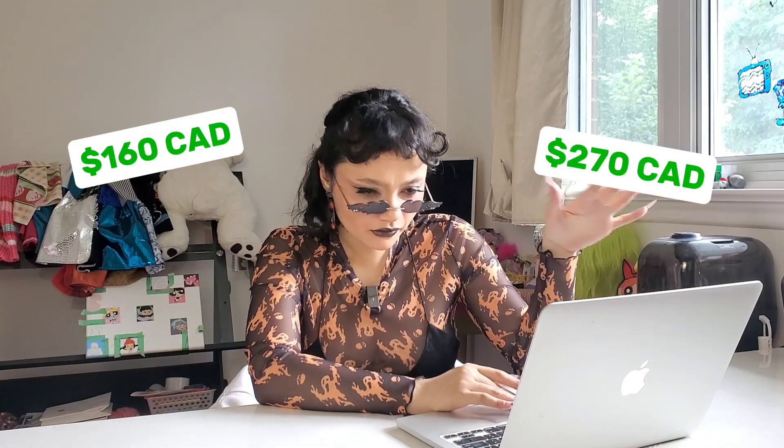These pillows range from about a hundred and sixty dollars to about two hundred and seventy dollars. We're gonna, as per usual, make it for zero dollars — and when I say zero dollars, I mean it. I didn't buy anything extra for this.